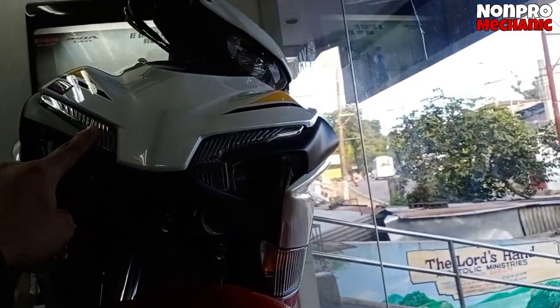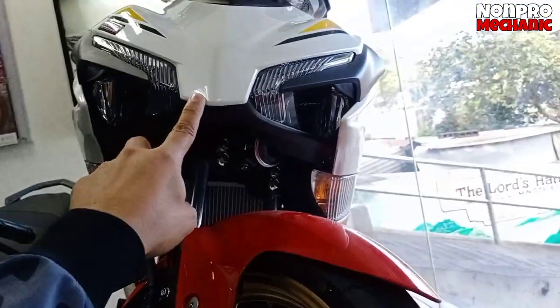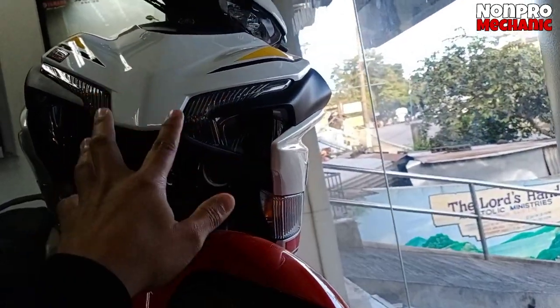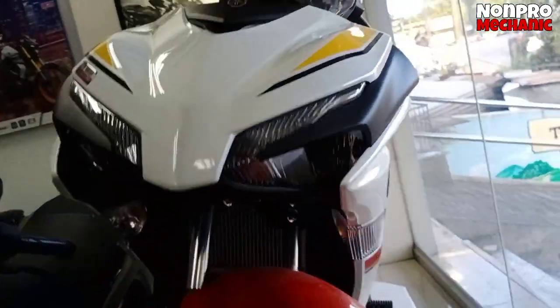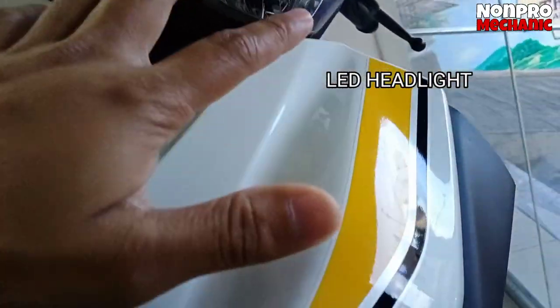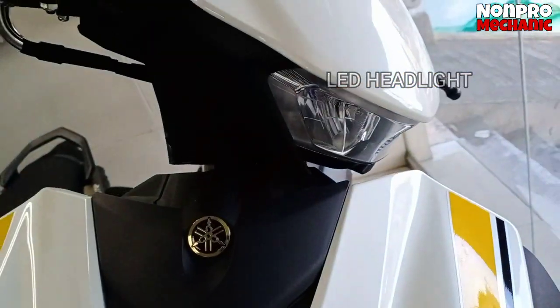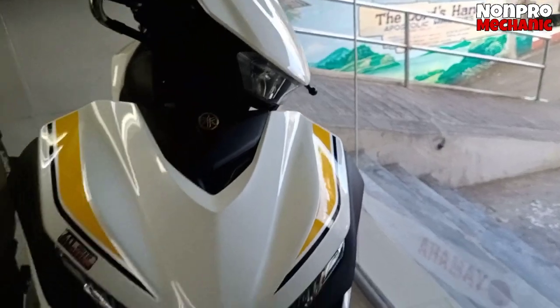Ito, mapapansin natin dito yung parklight nya — LED. Yung pinaka — para sa akin ito yung pinaka maporma dito. Ganda nya tignan, pati yung mukha nya na mas humit. Headlight LED. Mas ok kasi mas maliwanag, mas visible yung daan, mas safe.